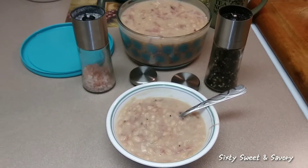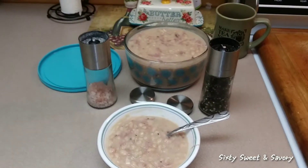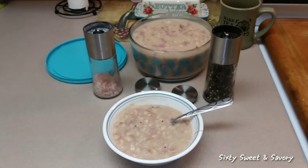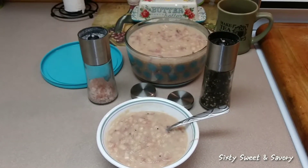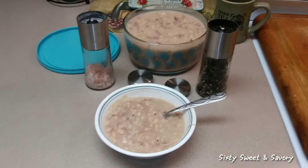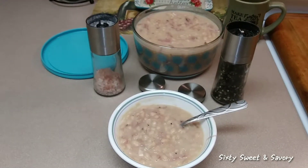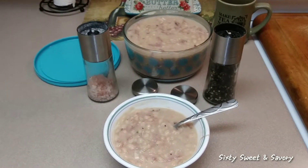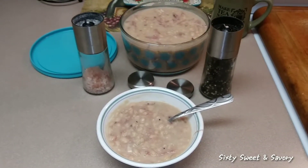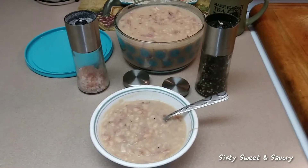Okay everybody, thank you so much for watching. This was just a quick little video about my meal prep so that I have some easy, quick meals for us. Thanks for watching — if you haven't subscribed to my channel please subscribe, and if you like or find any value in my content, give me a like.